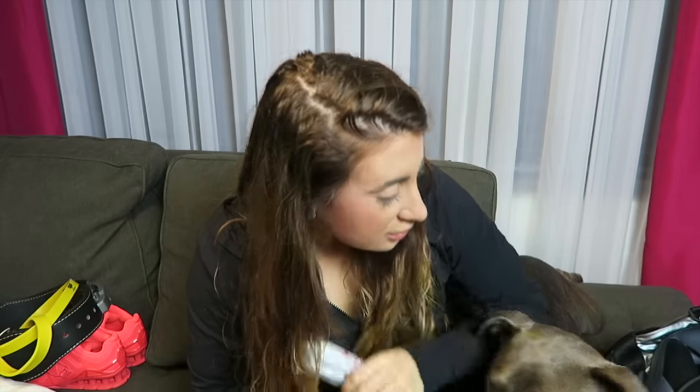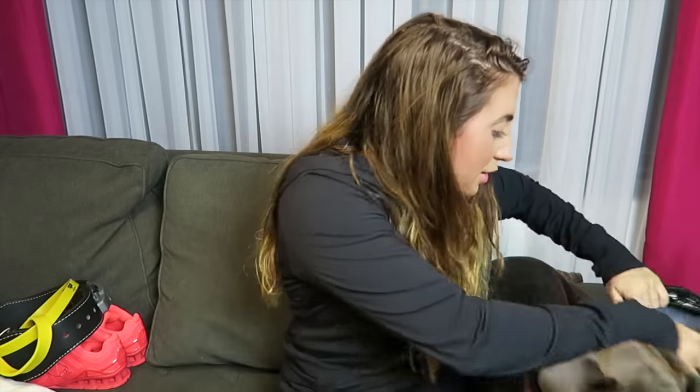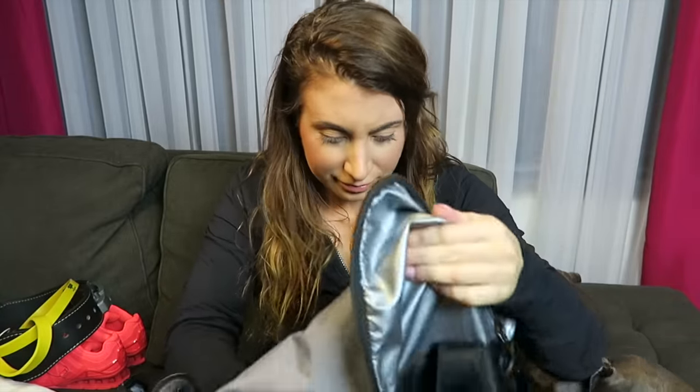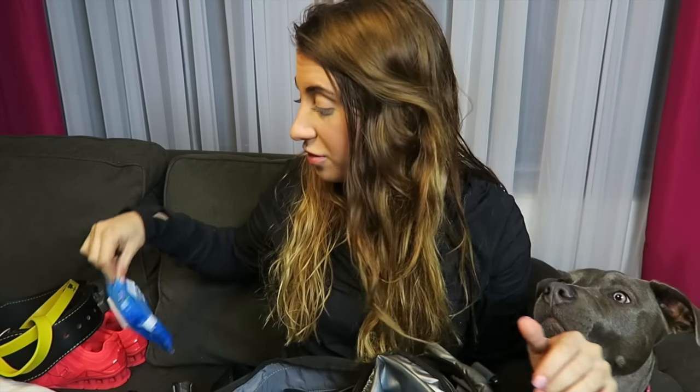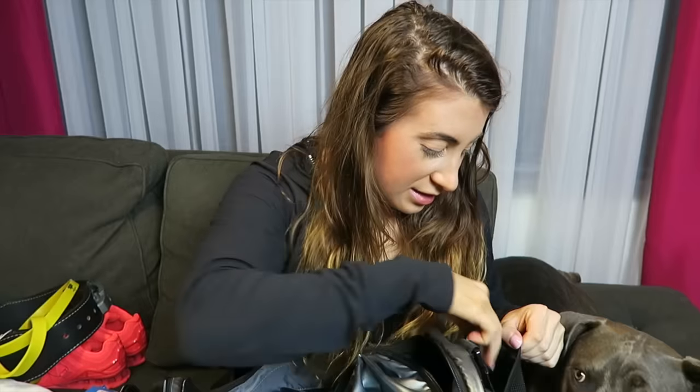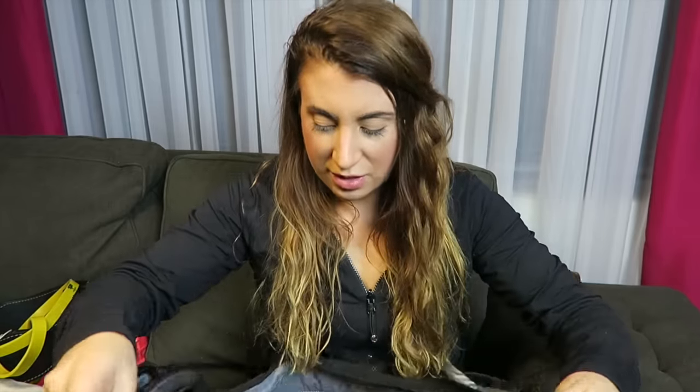I have some tampons in here — always got to have these on deck. And I also have these face wipes for after your workout to wipe your face down so that you don't break out. Very handy dandy. I have some makeup brushes in here too — probably from when I used to shower at the gym and then get ready, but I don't do that anymore.